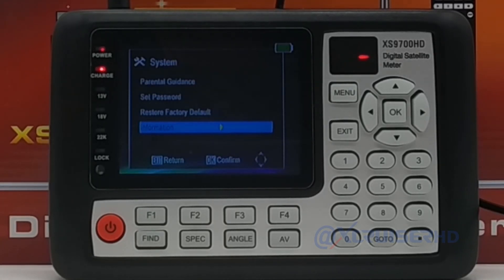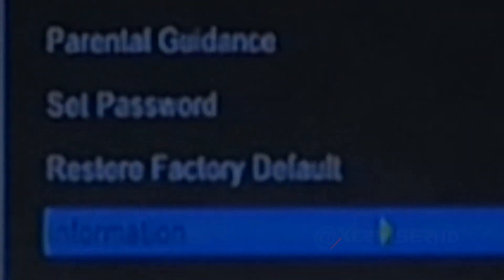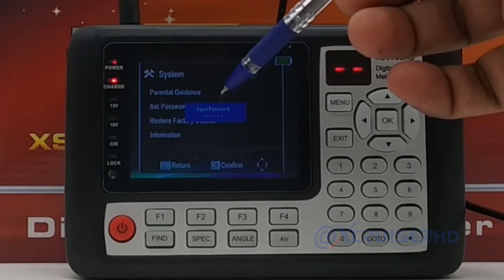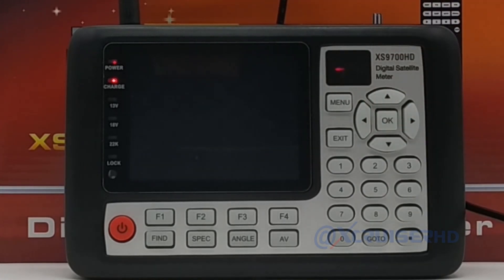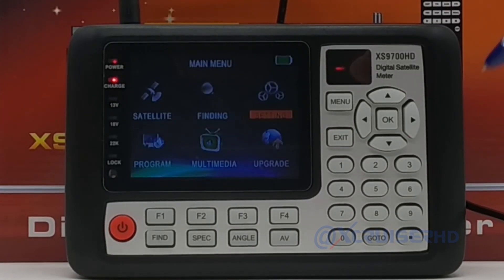Every time you upgrade the software of the finder, it is recommended to reset to factory default, so any major changes inside the software are properly applied. Go to restore factory default — the default password for the finder is 0000. Press OK to confirm. The finder is now reset to default settings with the new software. That's it.